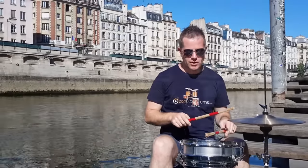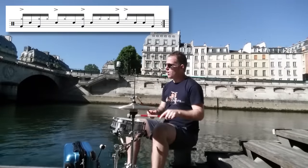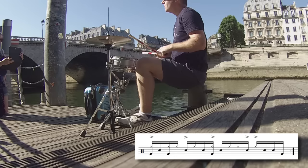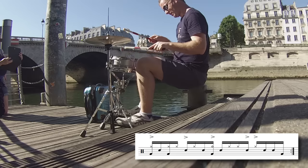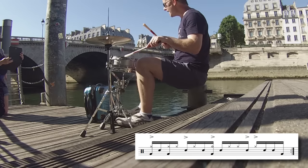We've got a single paradiddle at the start with the sticks: right, left, right, right, left. The bass drum is playing on beat one and one-and. So far we have: one e and a two...